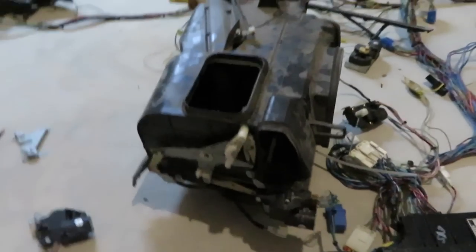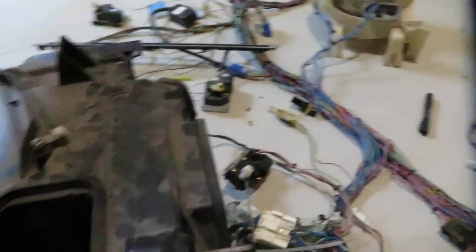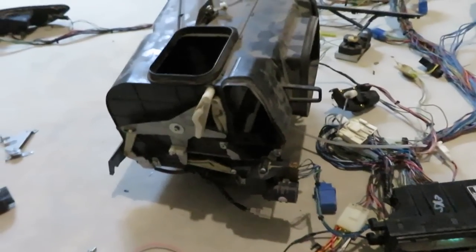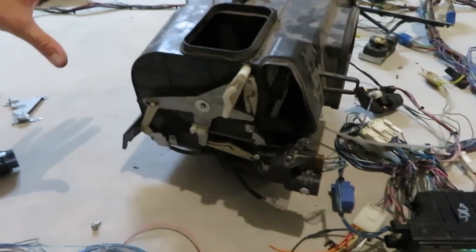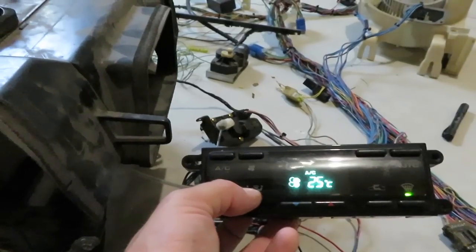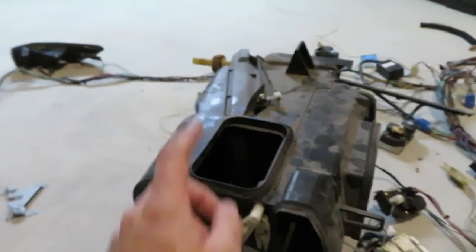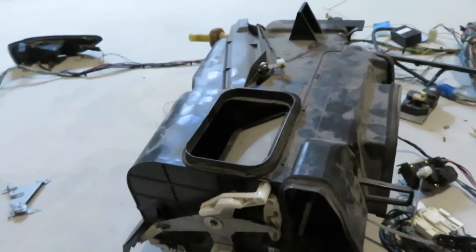The issue with the S13 from Japan is it's right-hand drive, so the motor is on the other side. Both motors operate the same way — counterclockwise most of the time. When you plug it into the left-hand drive setup, all the functions are reversed. So when you press for fresh air to your face, or feet and face, or just feet, or defrost — it's all backwards. When you press defrost, it's actually blowing air on your face. Now you can see it's on defrost, and I press to the face setting — it closes the defrost vent as it should.